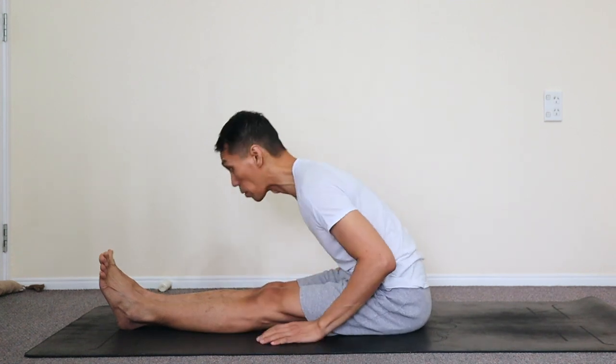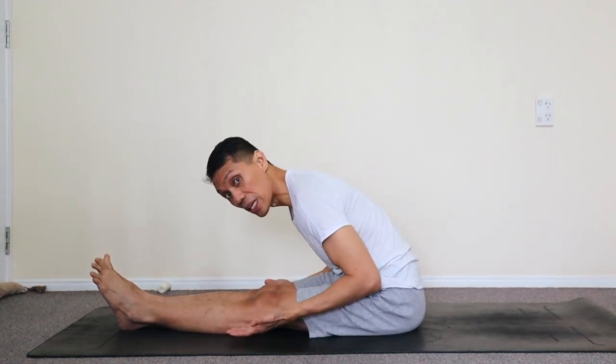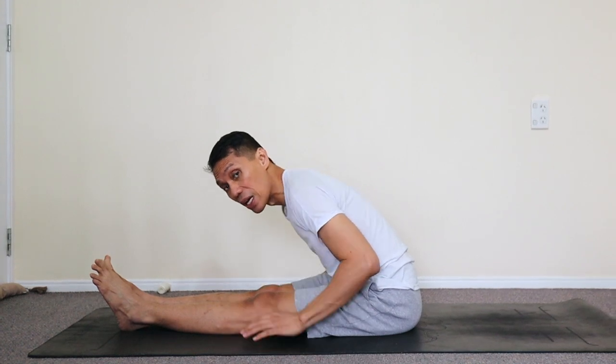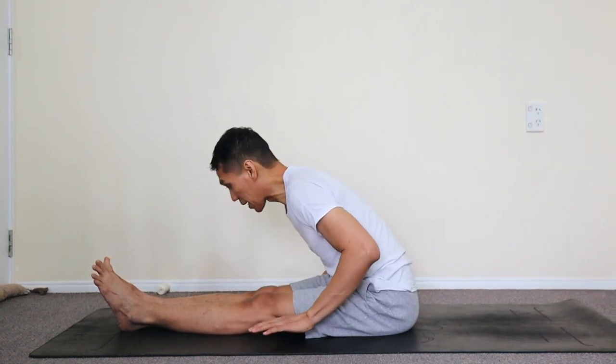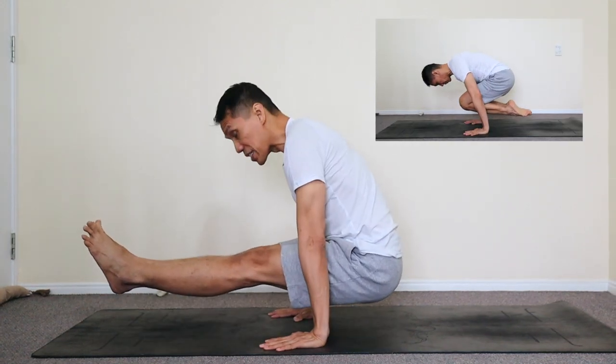Alternatively, you can also do the L-sit using a single breath pattern, such as from a forward bend. Exhale first. As you inhale, you can simultaneously, all at once, lift your body off the ground. Exhaling. Inhale. Keep the body low.